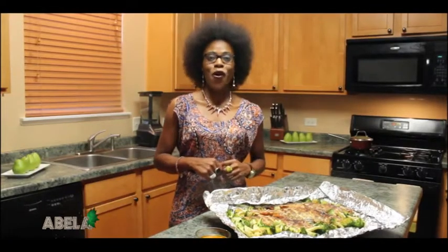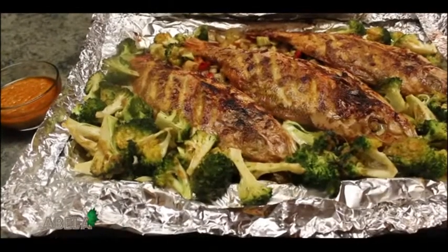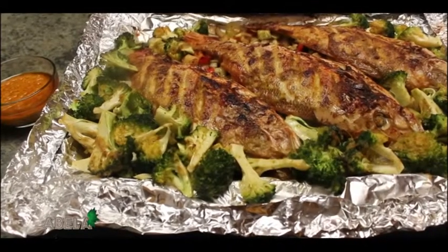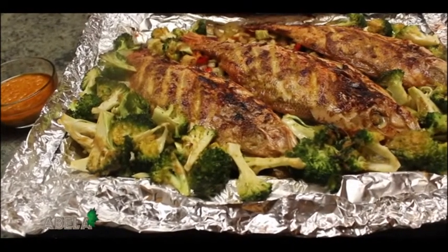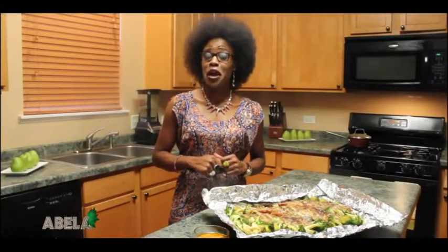Well folks, we are all done. Our dish is ready to be eaten. Wow, doesn't that look mouth watering. Today we made oven baked red snapper with vegetables and our optional hot sauce. Thank you so much for watching this episode. Remember to like us on Facebook at Cooking with Therese and also subscribe to our YouTube channel Cooking with Therese. Remember, eating healthy does not have to be boring. Bye bye and see you next time.